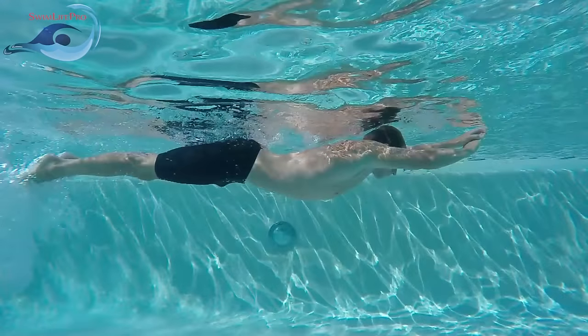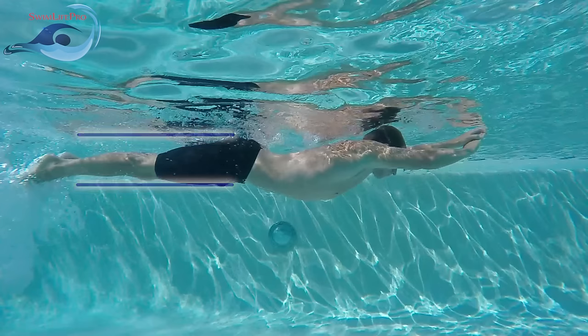Prepare your body for the dolphin kick by placing one hand on top of the other in front of your head, arms as comfortably far forward as possible in a straight position. Keep your chin and eyes pointed down towards the bottom of the pool. Your head should rest comfortably just at the surface of the water with your ears submerged. Your legs should be straightened together with your knees and feet relaxed.